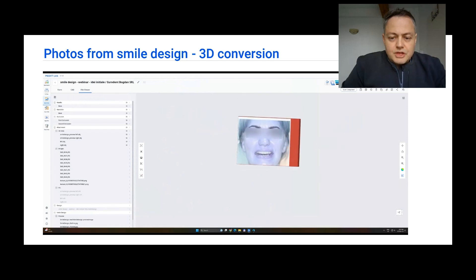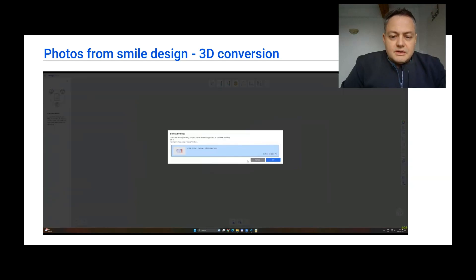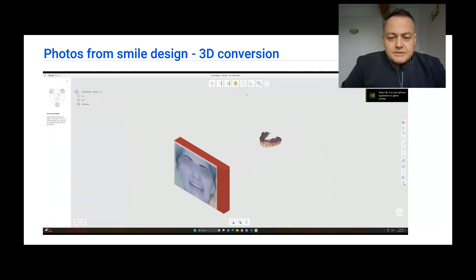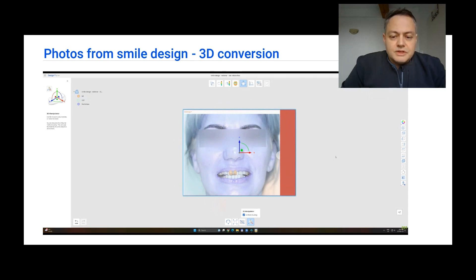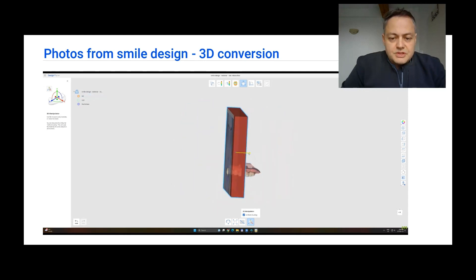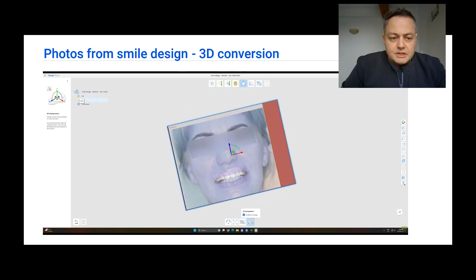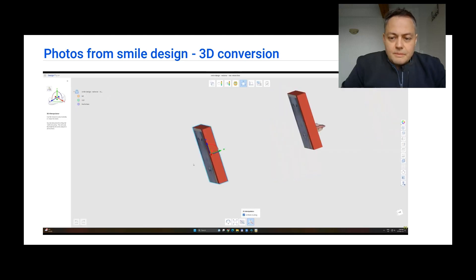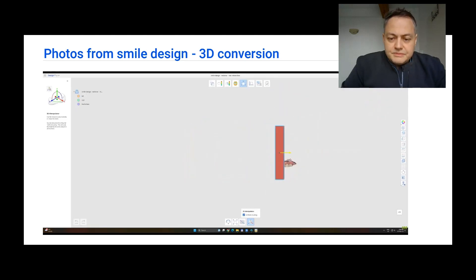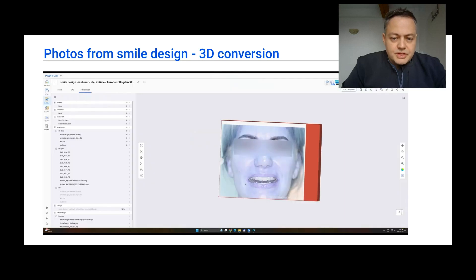As you can see here, we did not check the position in all axes, so we are going to get back to the design. With the help of the manipulator tool, we are going to pull back the photo until it just intersects a little bit of the front teeth. Now that the first photo is positioned, we can still manipulate it a little bit. Then we are going to get the second one to realign with the first. Now that everything is done, we are going to export these objects — because they are now three-dimensional objects — to MeditLink, to be used at a later date.